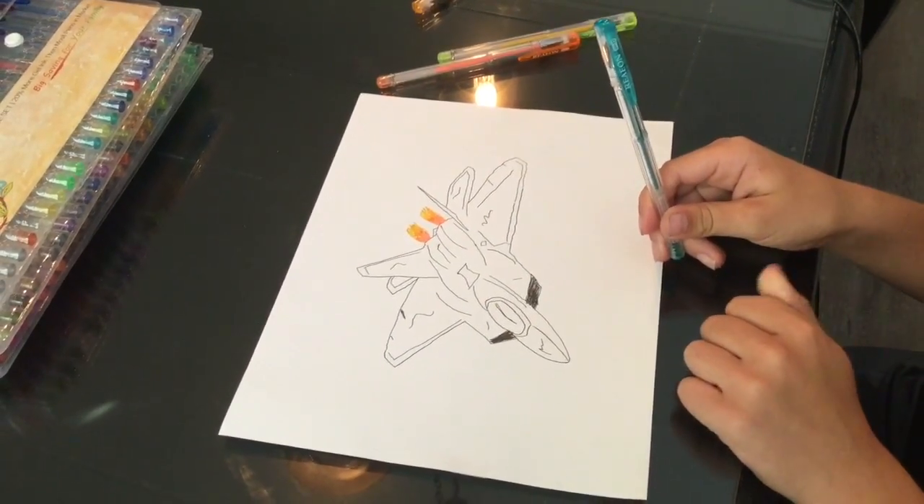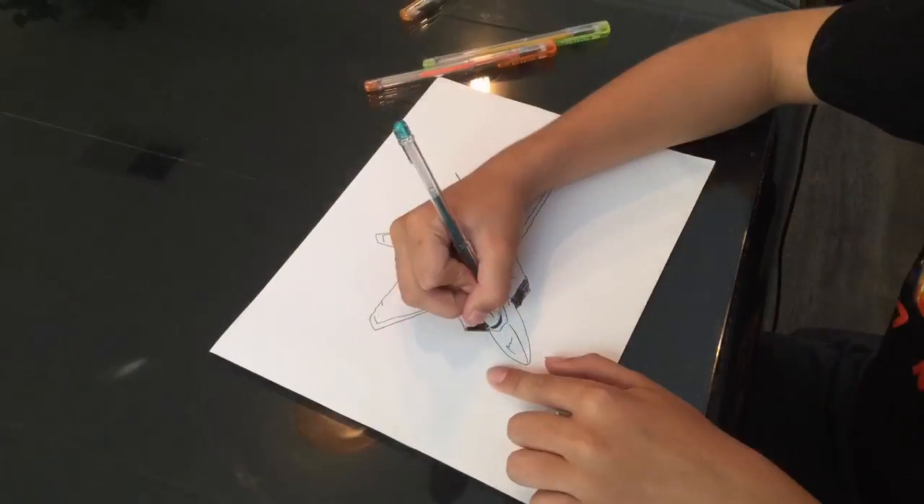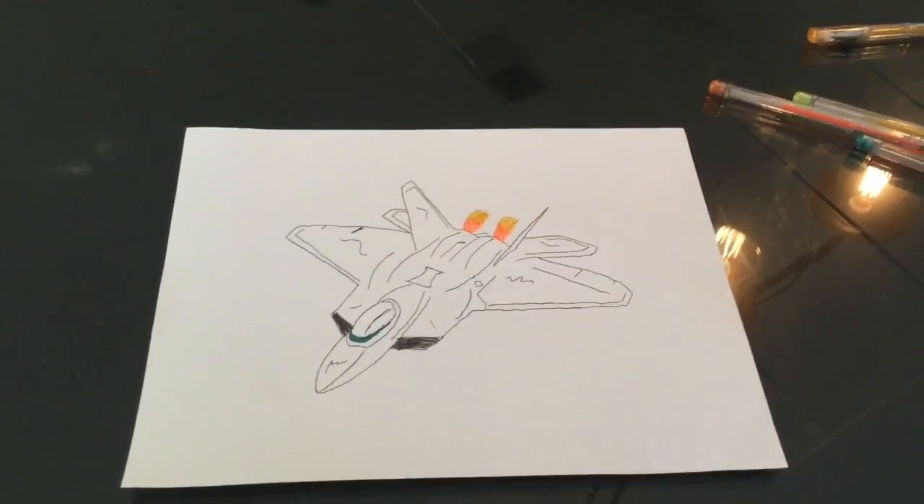Now we are going to use blue to accent a little bit of the cockpit. This is the finished product.